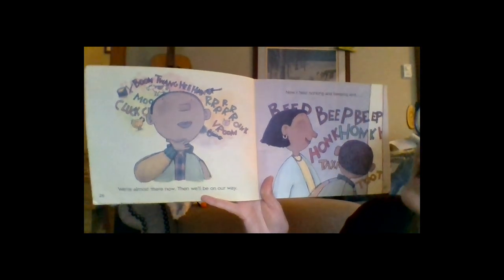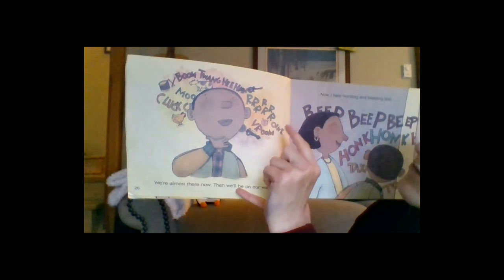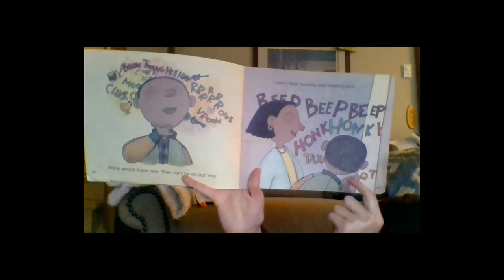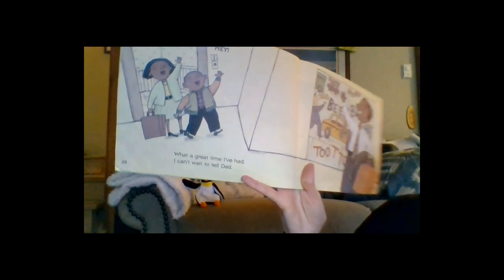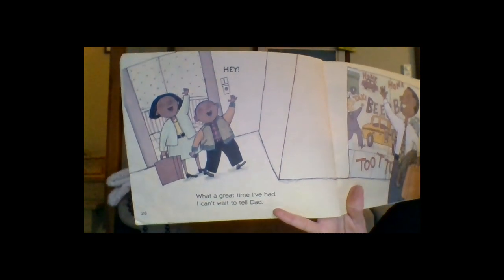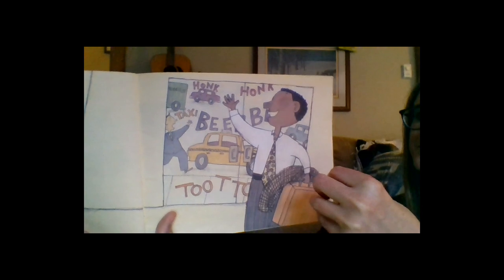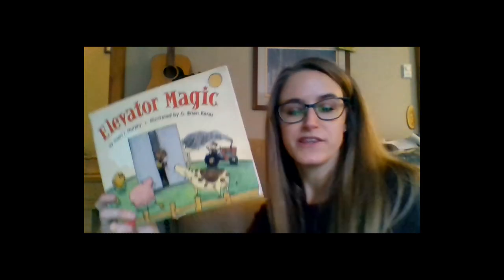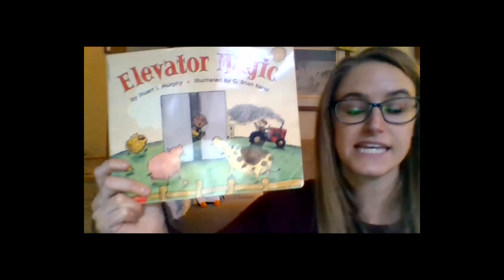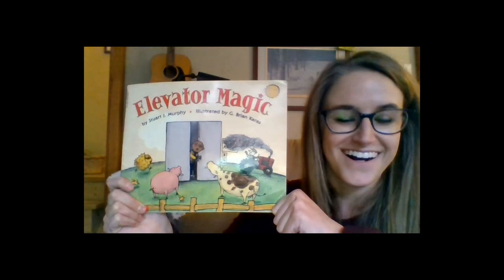Ben reflects on everything he saw in the magic elevator — the farm, the racetrack, the candy store — as they descend to the lobby to meet Dad. What a great time he had! As we read the book today, we explored the different ways the boy showed his thinking when he found math around him in the elevator as he traveled down the building. Thanks for listening.